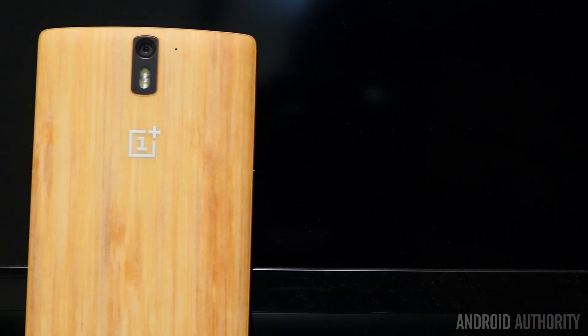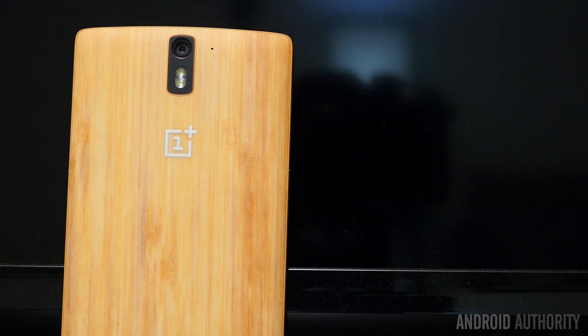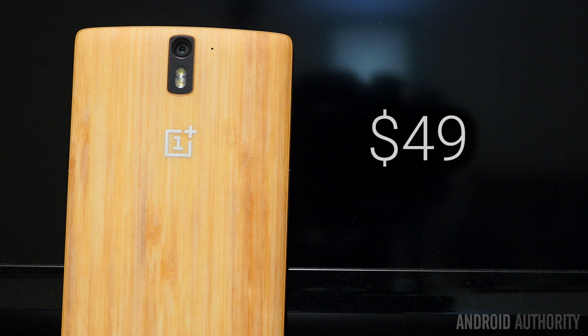That does it for this look and very quick review of the bamboo StyleSwap cover that OnePlus has made available. I did use an invite in order to get it, but according to the website, you don't necessarily need an invite to get it for $50 off their accessory section in their store website. So you can pop over and buy it yourself if you have a OnePlus One and just want to change the look a little bit. It is a pretty drastic change from the Sandstone Black, but I think it's one that I will really love.